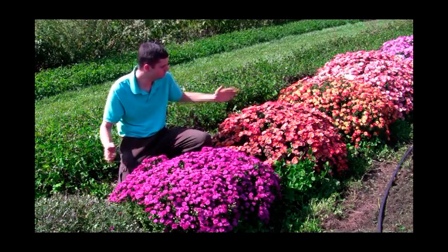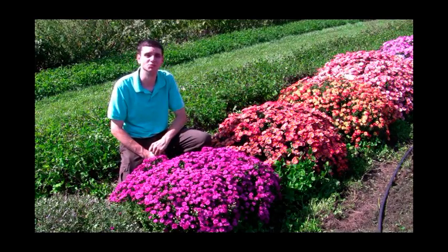And your garden can look just like this. For Spring Hill Nurseries, I'm Scott Atkinson with Step-by-Step Gardening.